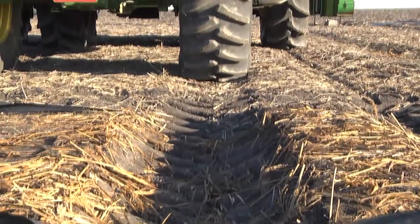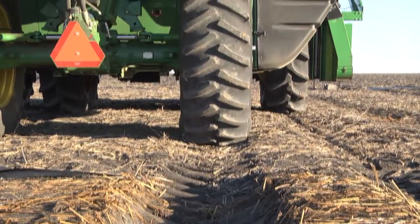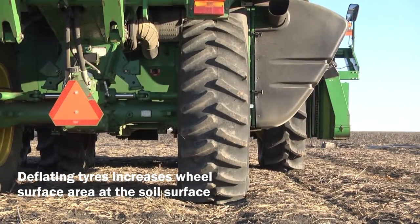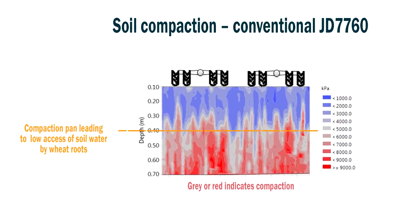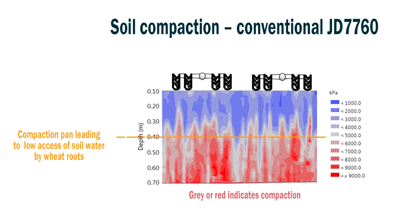One of the main methods that we can use to limit compaction is increasing the surface area at the wheel. However, this is only a useful approach if the compaction is within our cultivation layer. With heavy machinery such as the JD7760, the compaction is well below the cultivation layers.